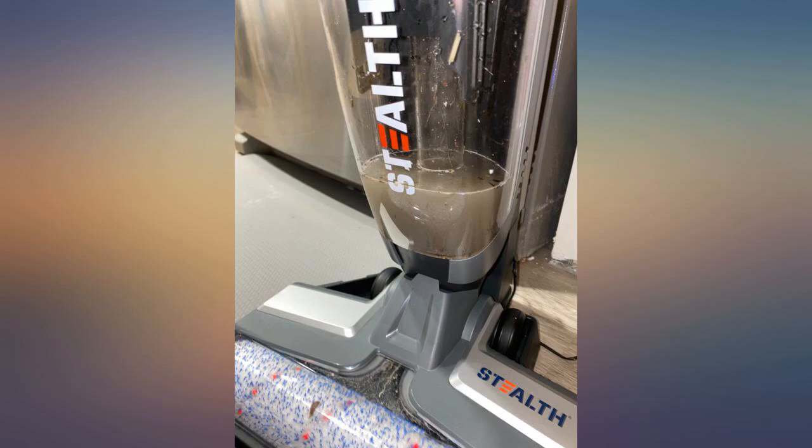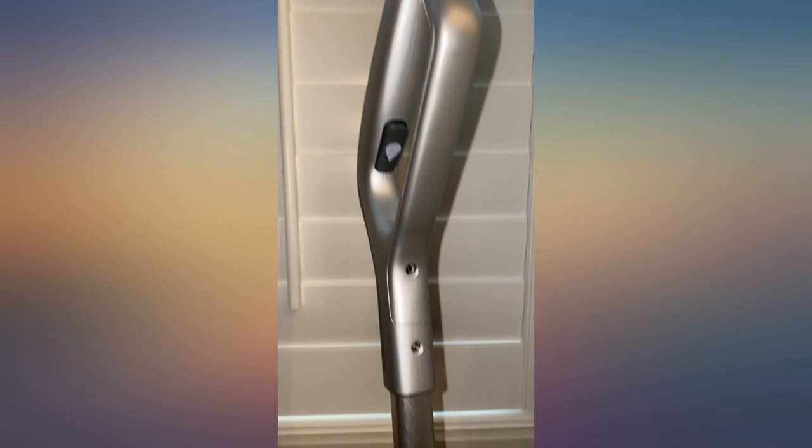It seems to suck up pretty much everything on the floor and the wet feature definitely is easier than mopping. I would recommend this vacuum if you are looking for something easy to use yet efficient.